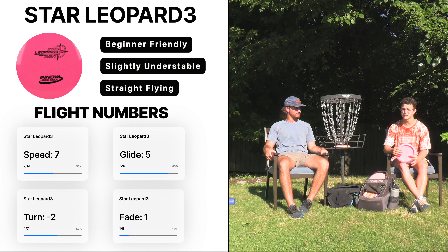Welcome to our beginner fairway driver series — we are super excited you guys are here watching us today. In this series and all the series to come, we'll be doing disc giveaways. To enter for a chance to win, all you have to do is follow us at FP Discs on Instagram, tag three friends, and comment one of the three discs below. Our channel is still small, which means you have a great chance of winning.